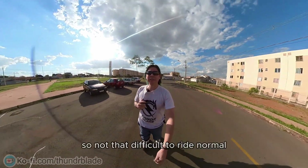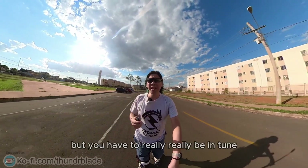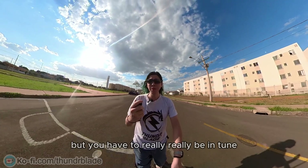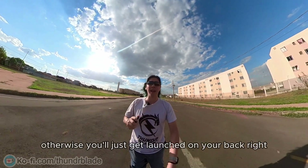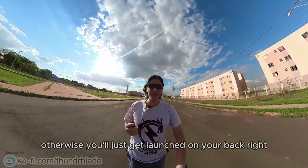It's not that difficult to ride normal, but you have to really, really be in tune with the motors and the remote controller. Otherwise you just get launched on your back.